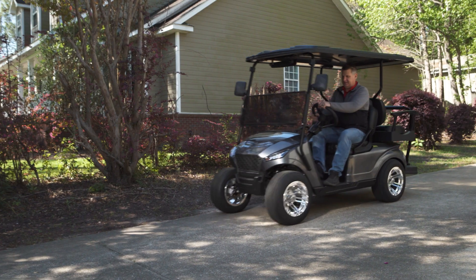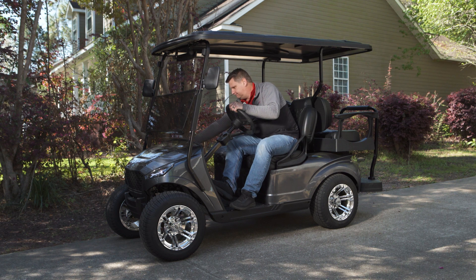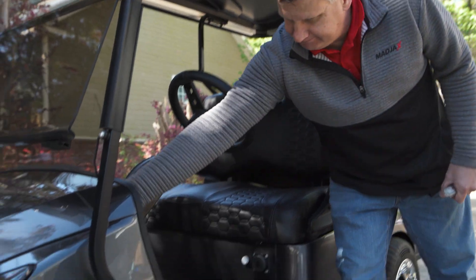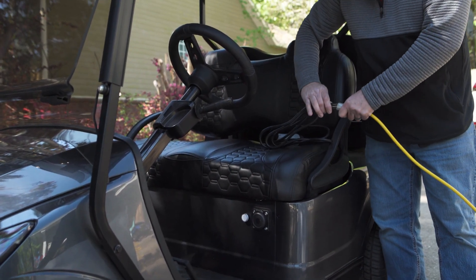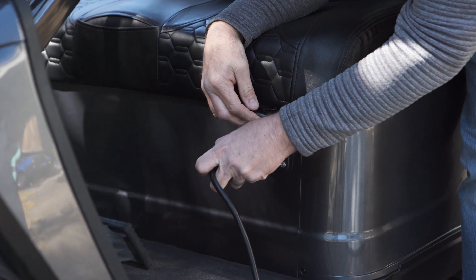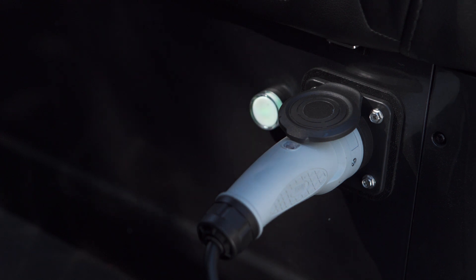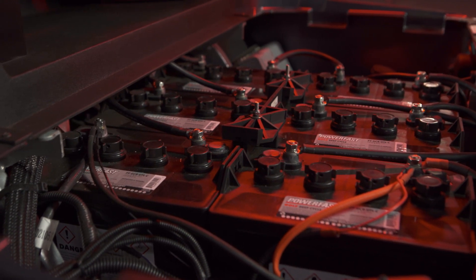Before we start charging the batteries, let's run through some key items on how and when to properly charge your cart. In order to ensure the safety of the batteries and guarantee battery life, please only use the charger which is provided or recommended by the supplier. We recommend charging your batteries after every use. Please do not drive the golf cart until it dies, as undercharging will impact battery life. A best practice is charging your cart overnight after you are done using it.